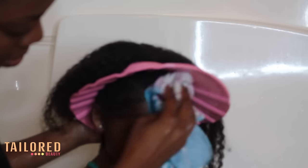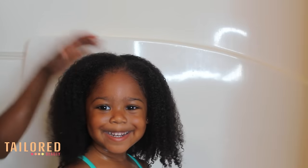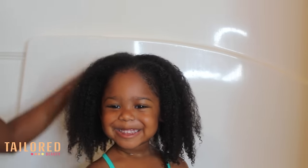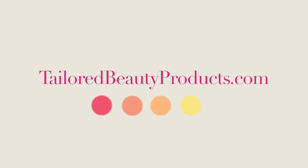I'm just wiping off any excess residue that I may have missed underneath the cap. Here is the final result — her hair is clean, it's shiny, it's detangled, and it is ready for her next hairstyle. Make sure you follow Little Summer Erin on Instagram — we have a lot of cute hairstyles for kids. Thanks for watching!